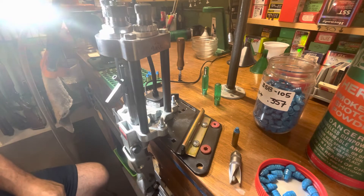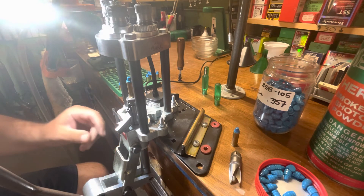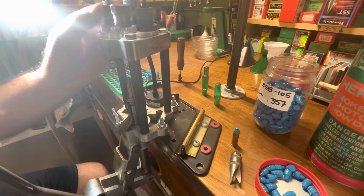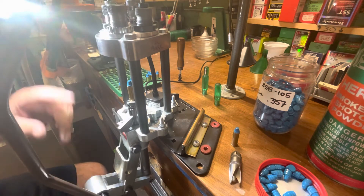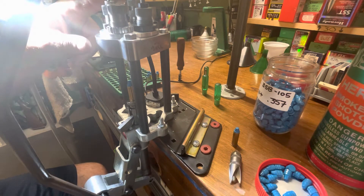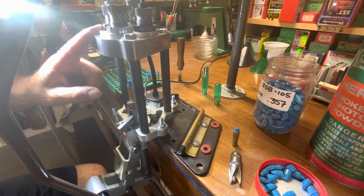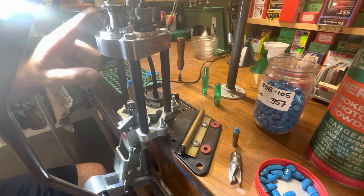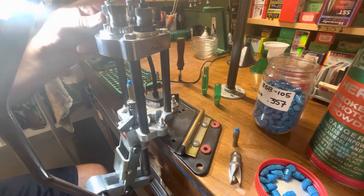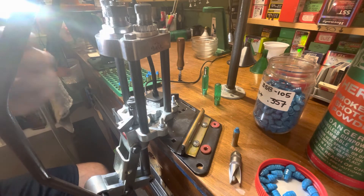The dies are all set up. This is the Lee value line turret press — it works exactly the same as the regular four-hole turret, it's just a little bit thinner here and has a smaller ram, but the operation is identical. I've got this set up with a factory crimp die from Lee, an RCBS sizer, a Lyman M die that we use to flare, and another RCBS with a Lee nut on it for seating. This is only a 357 die, so I cannot crimp with it, so we use a standalone crimper. I like to run mine without the auto-index because I like to manipulate it myself.